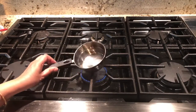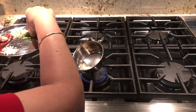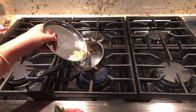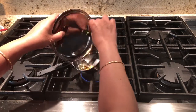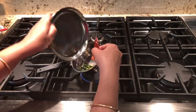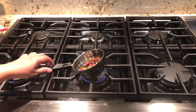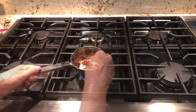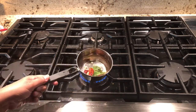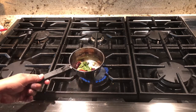For the seasoning, switch on the stove and add two tablespoons of vegetable oil to a small pan. Add half teaspoon of mustard seeds, one teaspoon of chana dal, quarter teaspoon of hing, curry leaves and two red chillies. Heat for two minutes until the mustard seeds start popping and the chana dal turns golden brown.